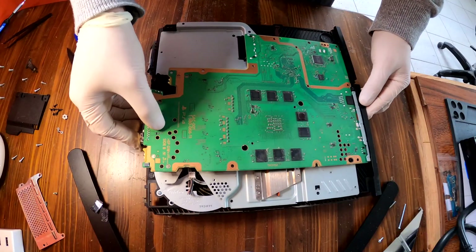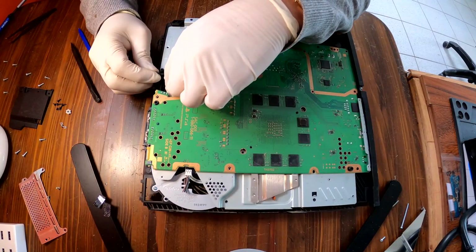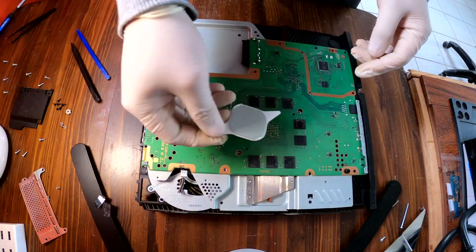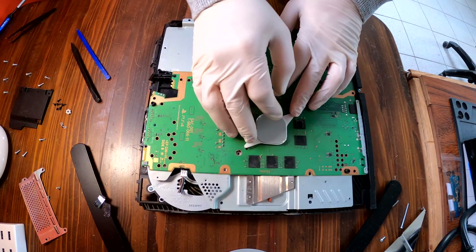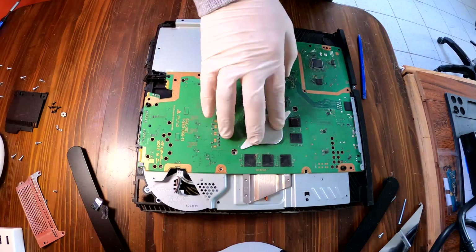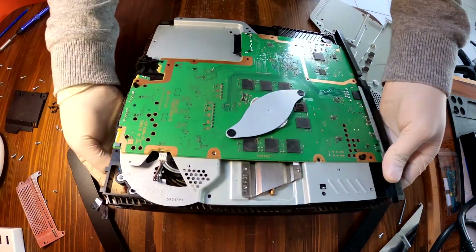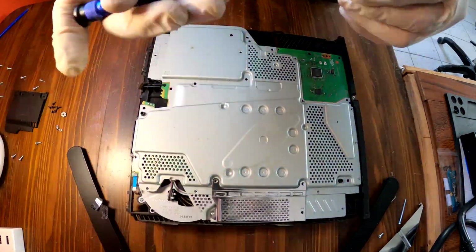I am placing the motherboard back in place. Installing the power button. Put the little spacer back to its place. Finally, it is time to reassemble your PS4. I am going to do this in timelapse mode.